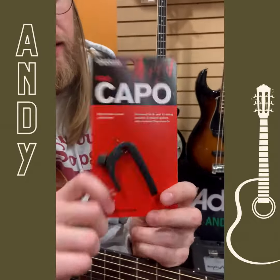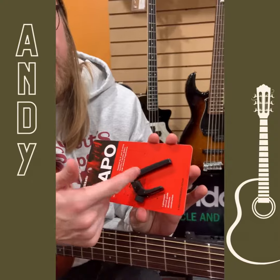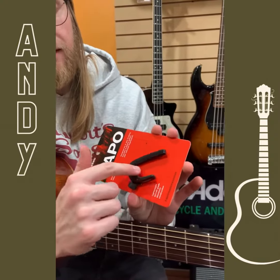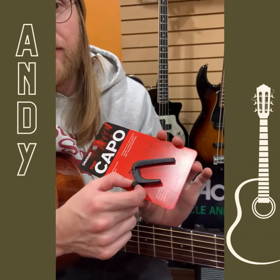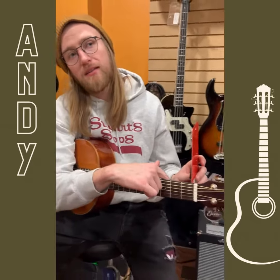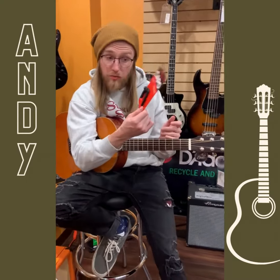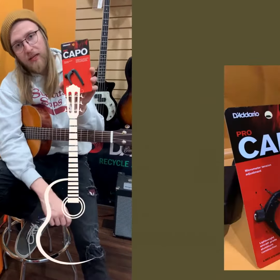I typically recommend something more like this, which is referred to by D'Addario as their pro capo. It operates the same way — still has a bar on top, still has a cradle that goes underneath the neck. However, to tighten it you just use this little knob, which when it's on the guitar lives nicely tucked under the back so it's not in the way of your hand. More low profile, takes up less space, and has adjustable tension. Generally I would reach for something more like that.